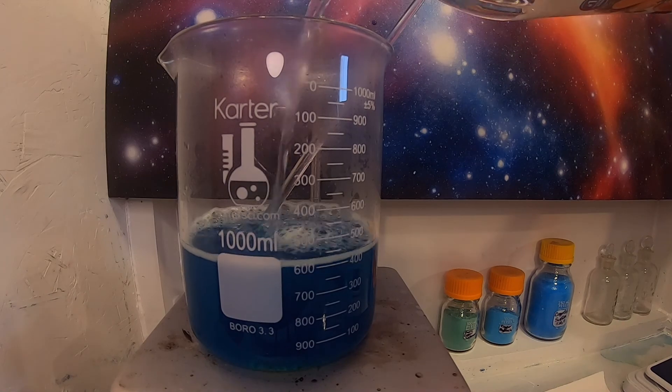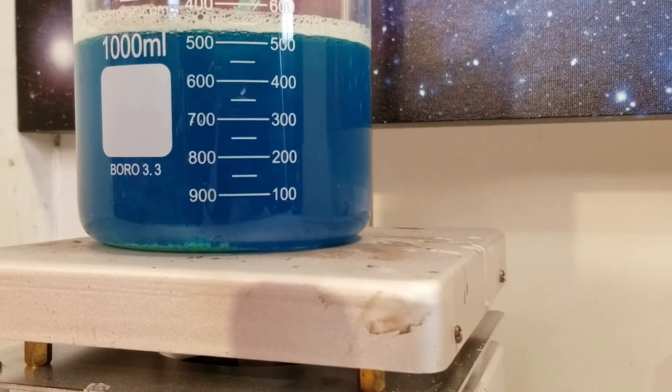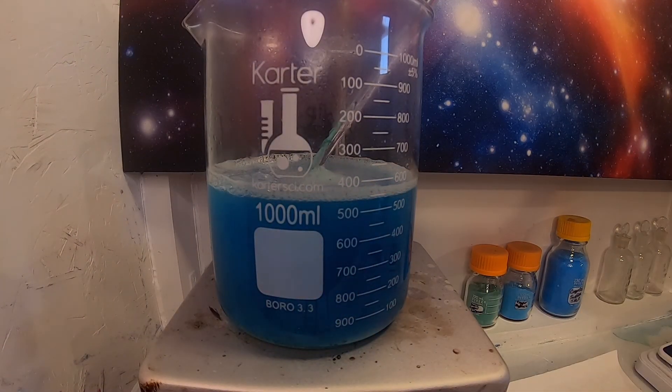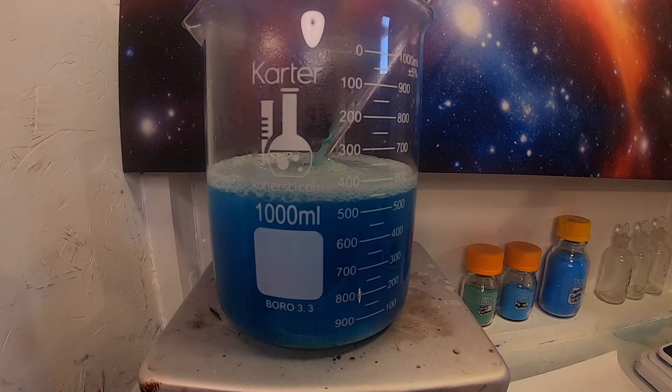I first add some more acetic acid and allow it to warm up. After the solution has warmed, I add some more copper carbonate. You can see more CO2 gas forming, showing more copper acetate is forming.